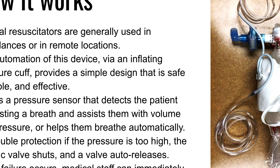There's double protection if the pressure is too high: the electric valve shuts and a valve auto-releases so that there's no barotrauma or pressure-related trauma to the lungs. If any failure occurs, medical staff can bag manually by reaching around the blood pressure cuff to squeeze and release. This pneumatic design using the blood pressure cuff was much safer than acrylic box and mechanical systems for squeezing the bag, because it allows medical staff to manually bag immediately without hardware in the way.